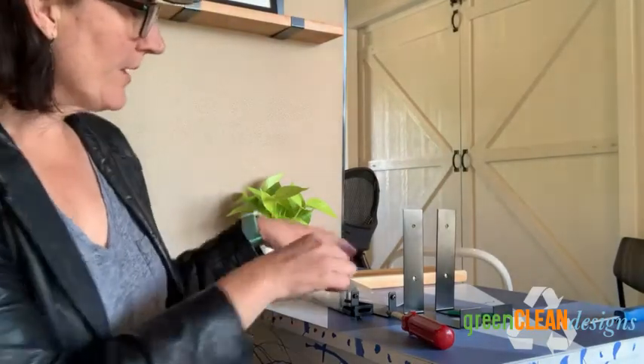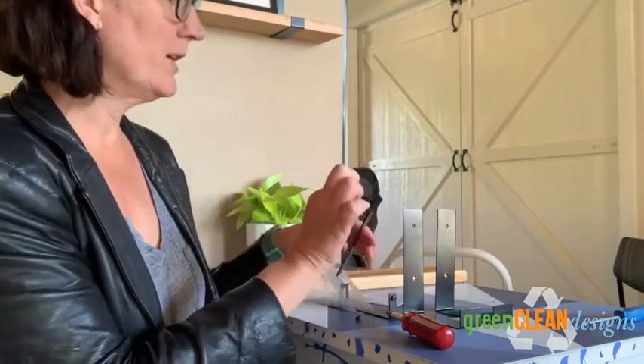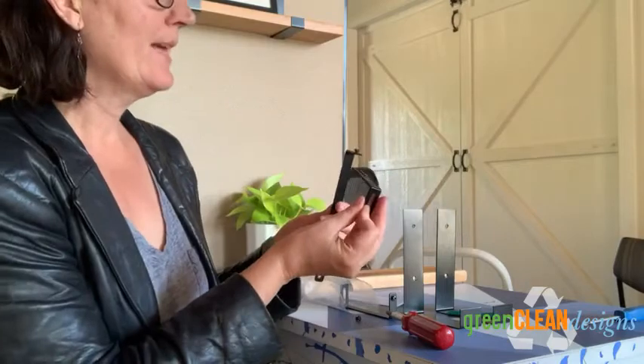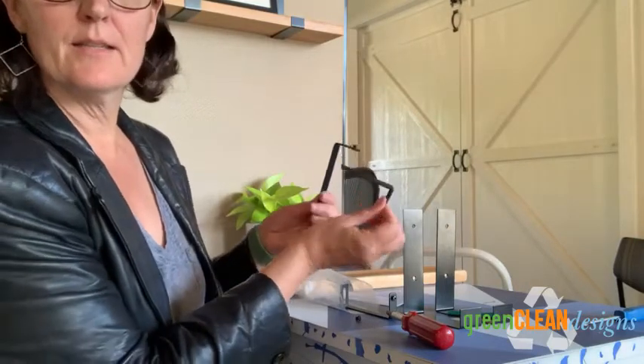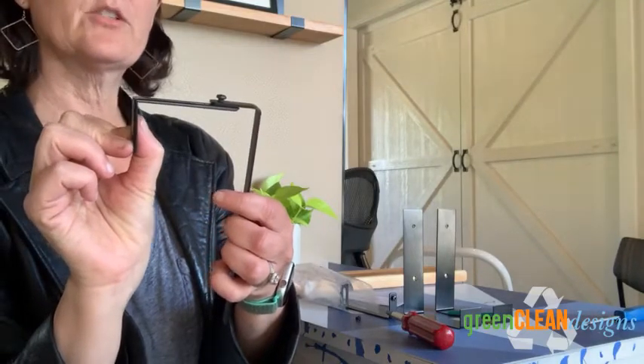Hey folks! Today we're going to show you how to assemble our cubicle shelves. The first thing you see when you open up your box is going to be the adjustable cubicle hangers. We like this because it will adjust to almost any manufacturer's cubicle — you don't have to know what your cubicle manufacturer is.